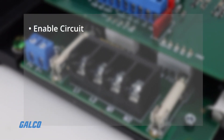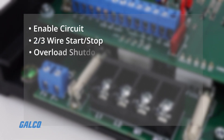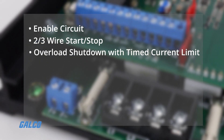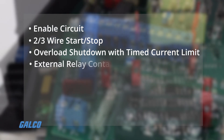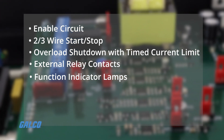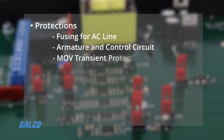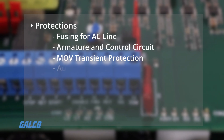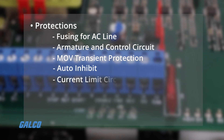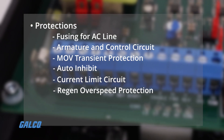Standard features include an enable circuit, two or three wire start-stop, overload shutdown with timed current limit, external relay contacts, and function indicator lamps. Protections include fusing for AC line, armature and control circuit, MOV transient protection, auto-inhibit, a rapid response current limit circuit, and regen overspeed protection.